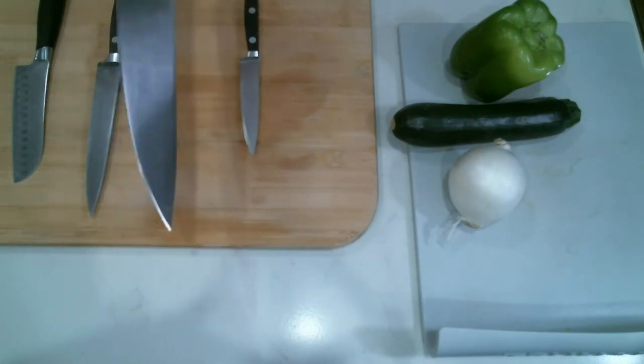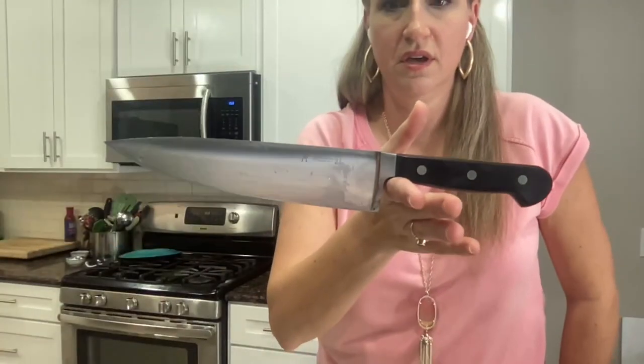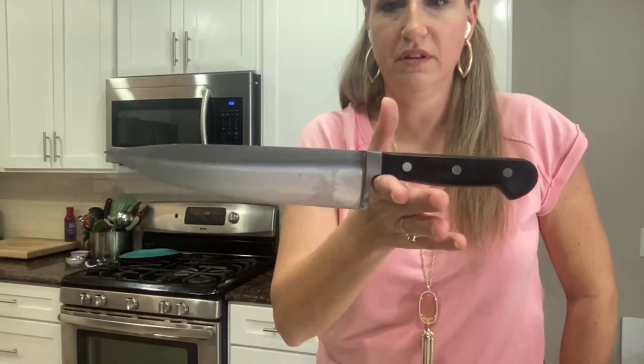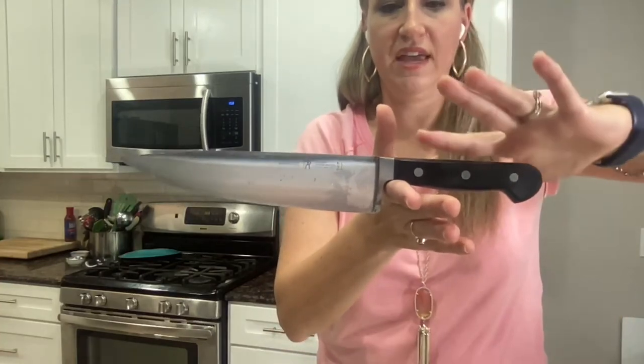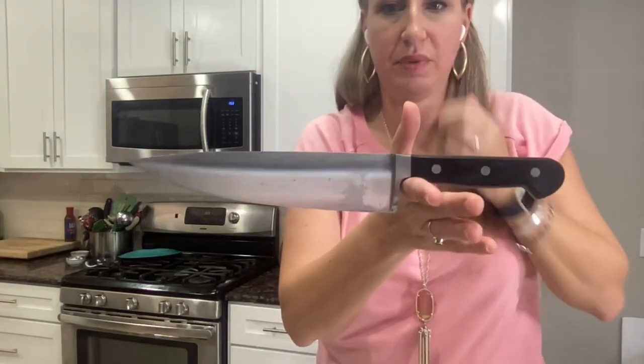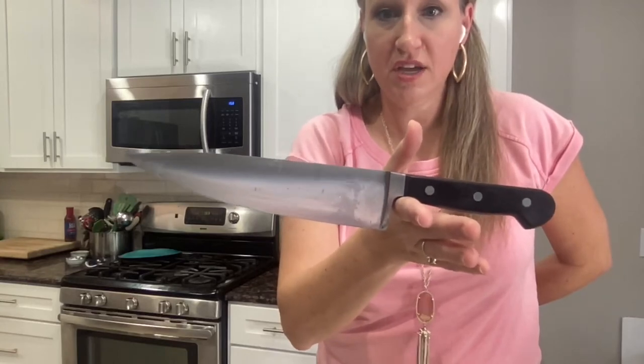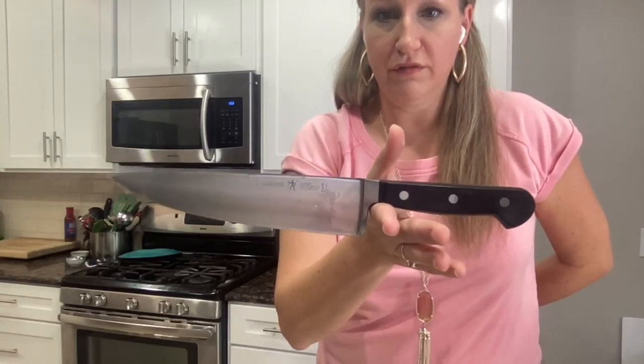So this is a chef's knife. When you're looking for a knife, you want it to balance perfectly where the weight of the handle matches the weight of the blade. And it's going to balance when you put your finger in this notch right here. So that's the first thing you want to be looking for.